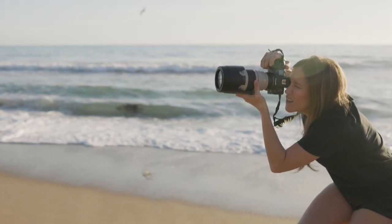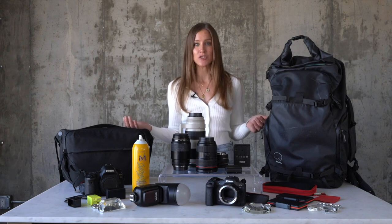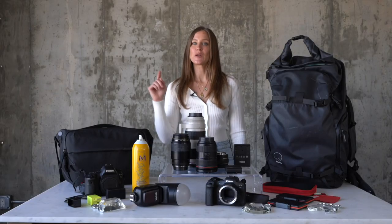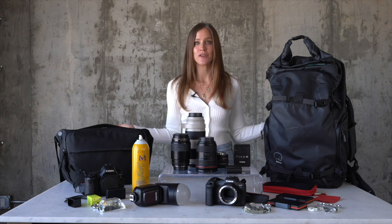One of the number one questions I get is what kind of camera do you use? I've just upgraded my camera from the 5D Mark IV to the R5. I'm going to go over the differences between the two, why I like each one, and unpack my camera bag and show you guys everything that I use. I'm also going to be linking all of the products down in the description below.